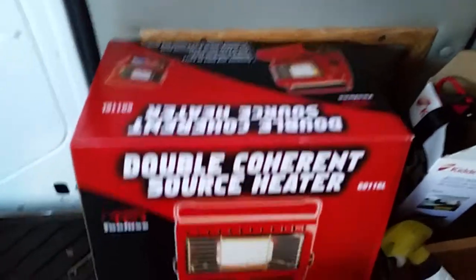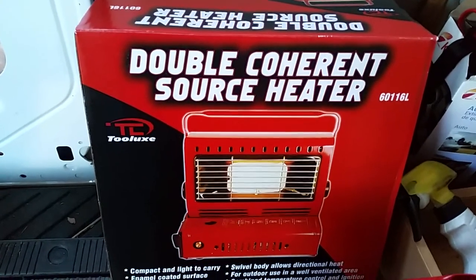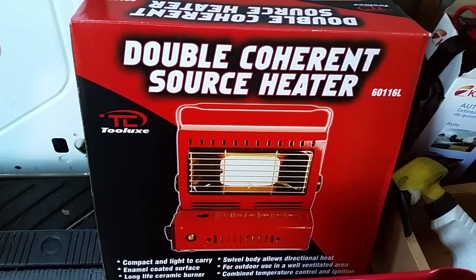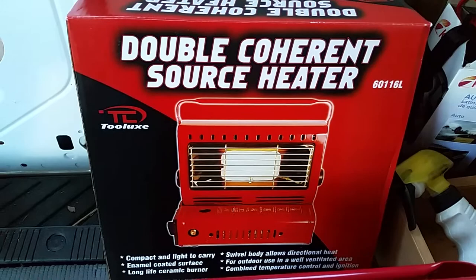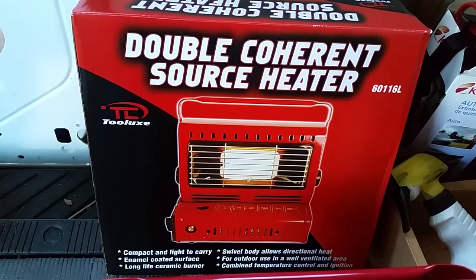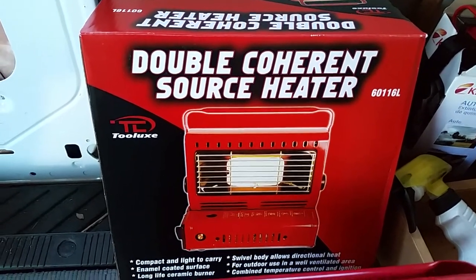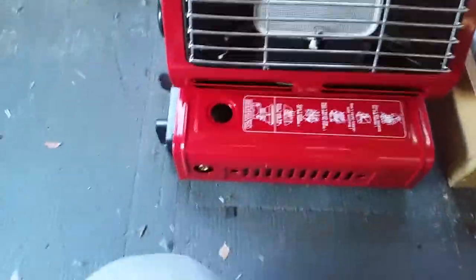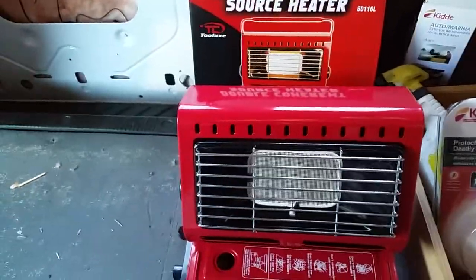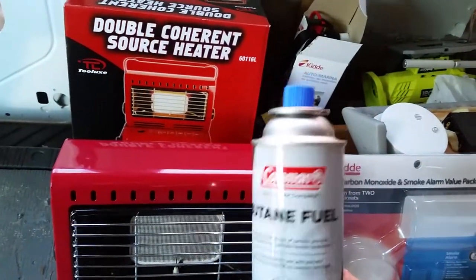It's a butane heater right here. I was looking at it for a while, just wondering if it's safer. I wouldn't say it actually produces more heat than the propane heaters like the little buddy or big buddy — doesn't matter. But this one is smaller. It runs on butane.